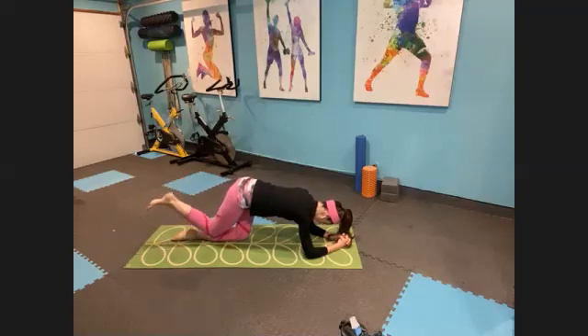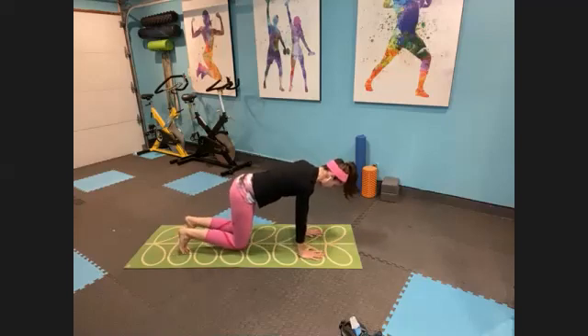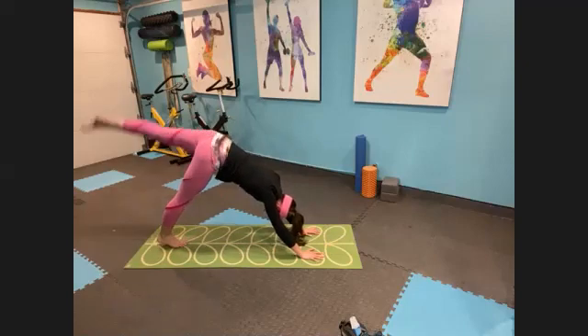Once you feel good there, lower the knees back down under your hips. Find that tabletop position, curl your toes under. Find your down dog again — see if your heels are a little bit closer to the floor now that your calves have lengthened out. Just stay here for a breath. We'll take one more little warrior series, and then we'll finish with a lot of our standing stretches.